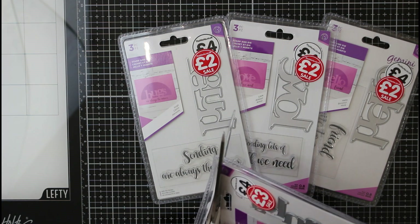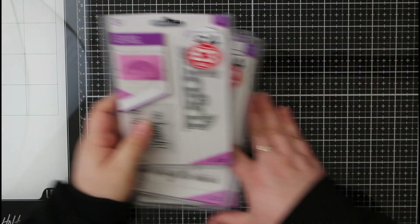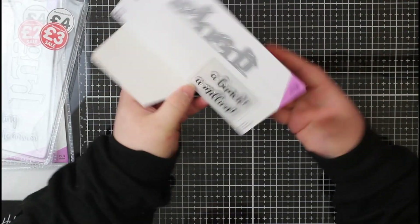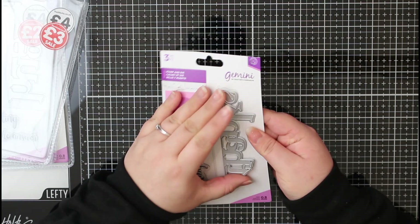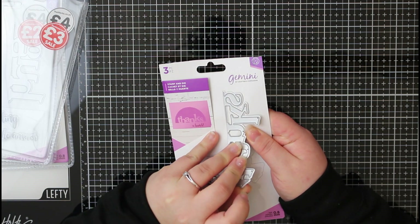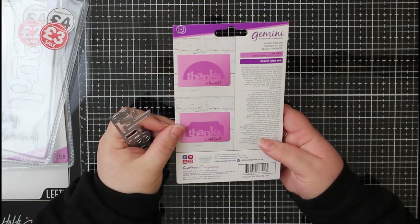I didn't really look at anything in the January sales or end-of-year sales, but I was in town earlier this week and I did pop into The Works. I've seen these Crafters Companion die and stamp sets a couple of times, but they were reduced down to two pounds, so I thought I would pick them up. I picked up the four they had in store — you've got a metal word die which will partially cut from cardstock, and then a stamp to create a fuller sentiment. The four packs I picked up have the die words: thanks, hugs, love, and hello.